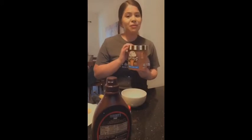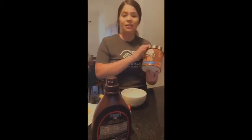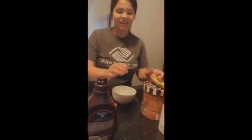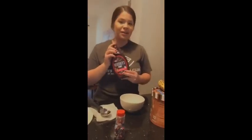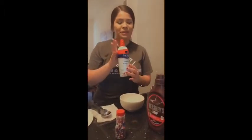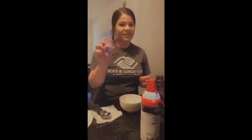First, you'll need ice cream, your choice. My choice is chocolate chip. Secondly, you'll need a banana. Third, you're going to need your chocolate syrup or strawberry, doesn't matter. Then, whipped cream — oops, sorry — and sprinkles or nuts.